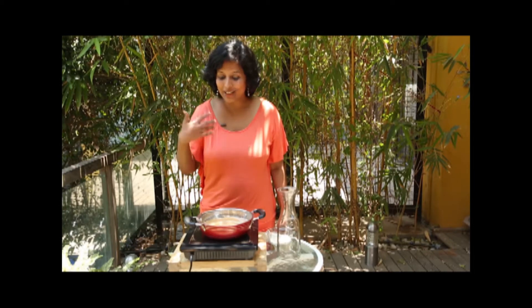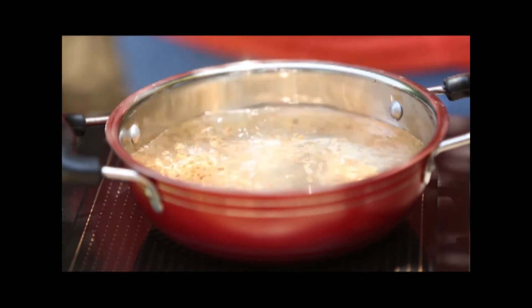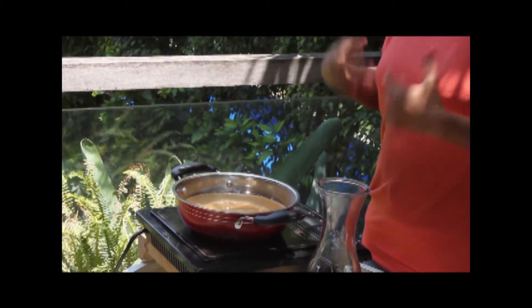As you can see the water is on a rolling boil and I can really get the aromas of the roasted barley, which is so nutty and earthy. You can actually reuse this barley a second time to make a second batch of Boricha, but it will take a little longer for the flavours to steep.